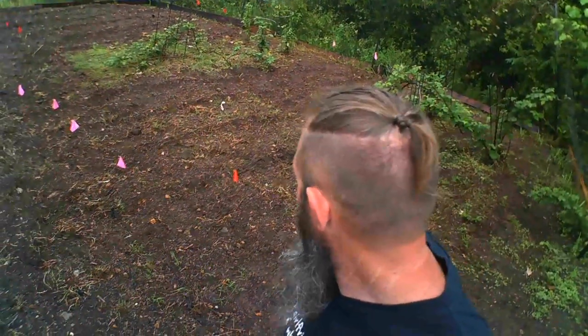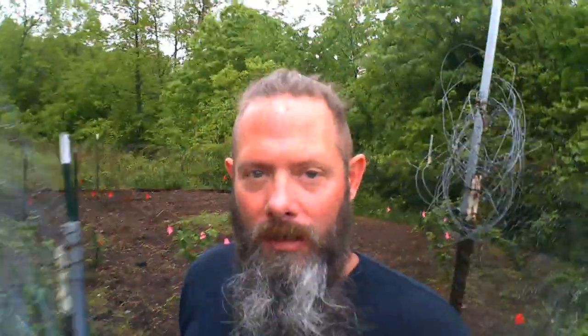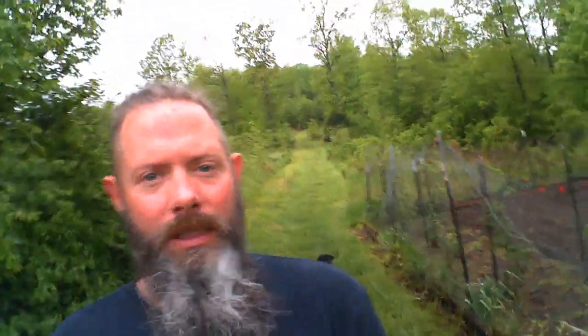Behind me is our lower garden. We have some blackberry bushes already planted that we didn't want to disturb. Again we have pink and red flags marking hybrid versus heirloom seeds. Down there is our range — this is our medium-distance range, going out to about 130 yards. We've got several different ranges built here, going from 25 yards to 430 yards. It's not a long-distance range, but it's good for the boys.